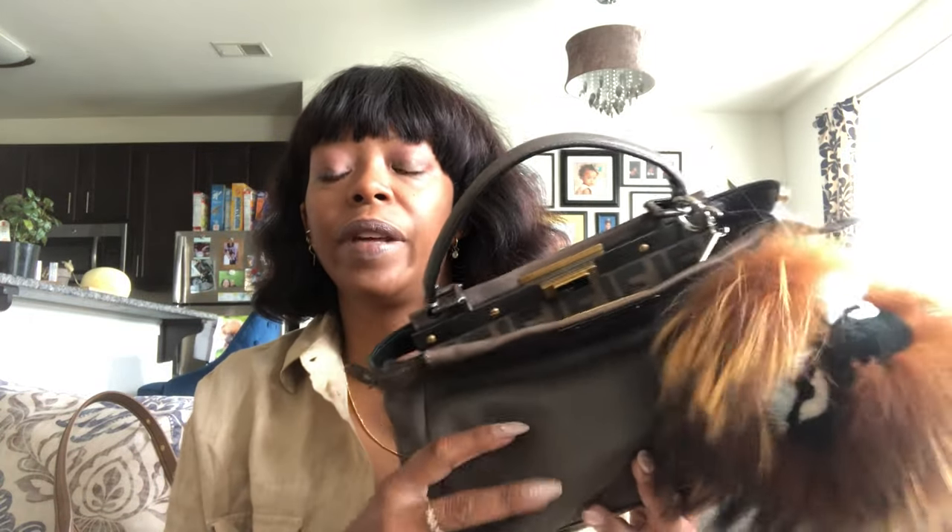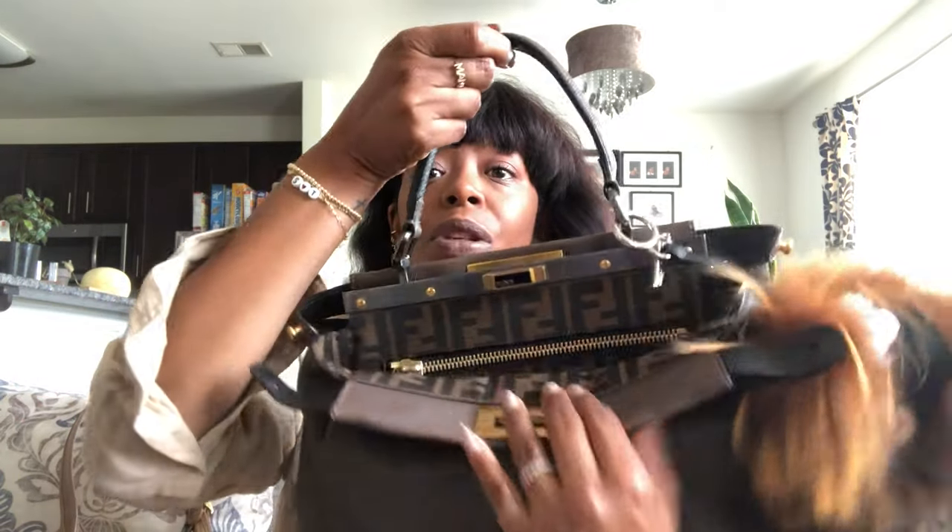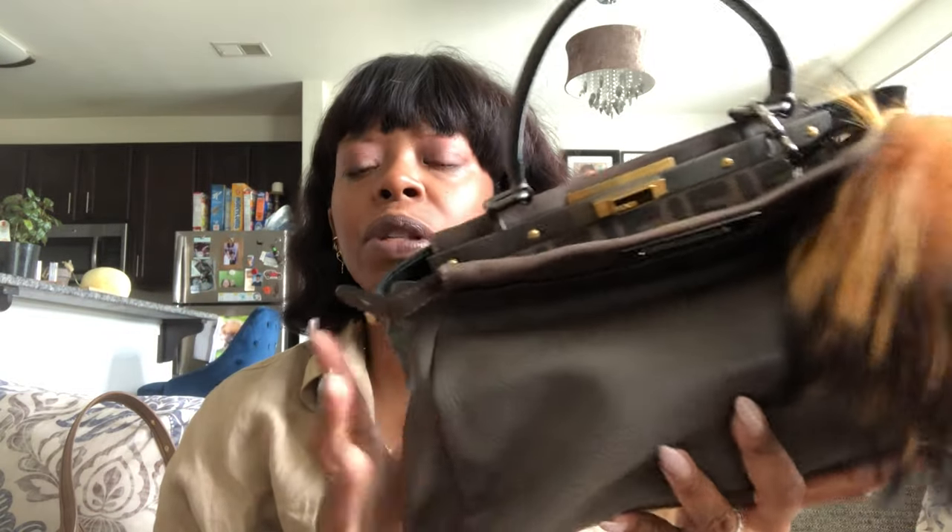A couple of videos ago, I did a haul featuring this bag. I got her from The Real Real a few months ago and I've been loving this bag. It is the perfect size. I've been wanting a Fendi Peekaboo for years, but just didn't get around to it. These bags new are upwards of $4,000, and that exceeds my bag limit. So one night I was browsing The Real Real — usually I do Fashionphile, but they didn't really have what I was looking for.